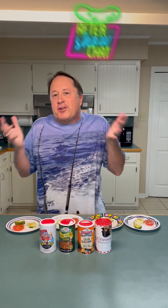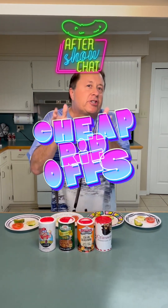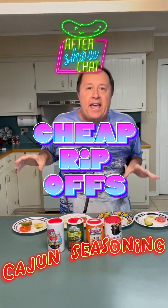Hey, it's Harold Dufrani with After Show Chat, and I'm going to do a cheap rip-off today. I'm going to do Cajun seasonings.